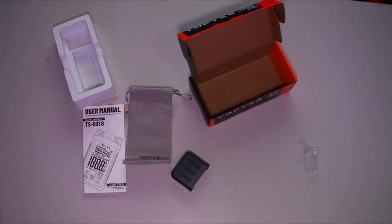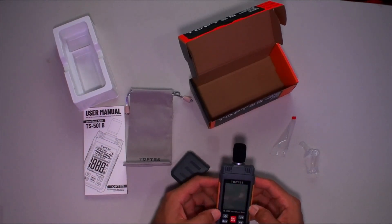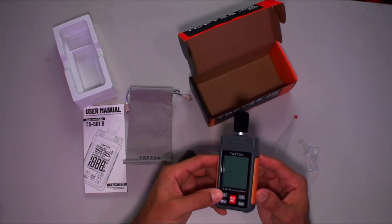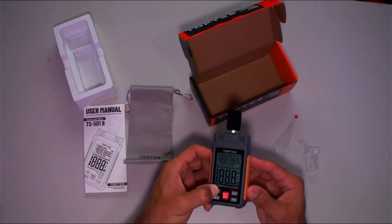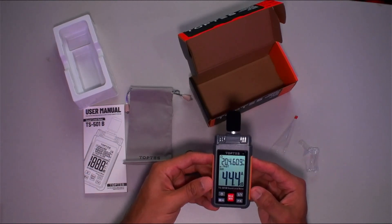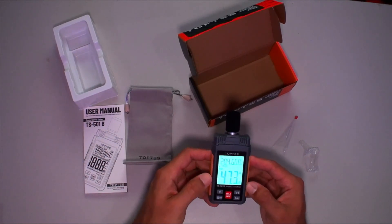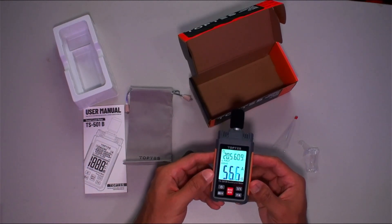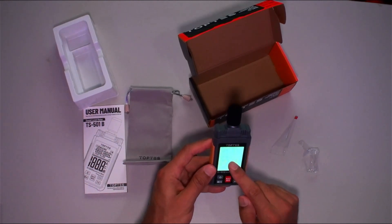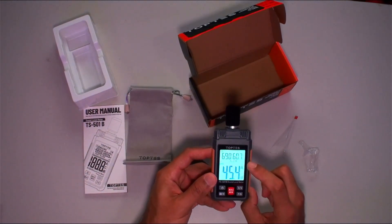Always satisfying. Very easy to operate — just hold the power button down and there we are. As you can see it's already measuring my voice. If you want the backlit to turn on, just hold the backlit button and boom — your backlit, very nice and bright. Instead of fast, we want to put it on slow.